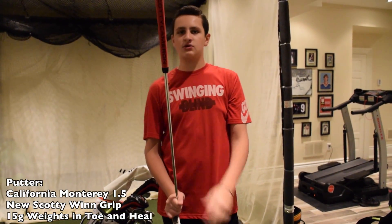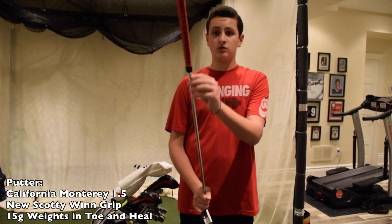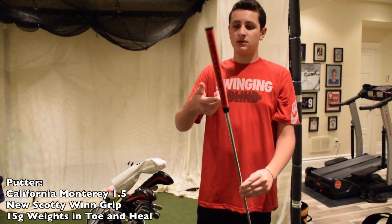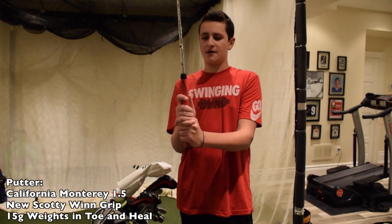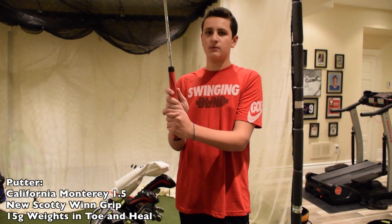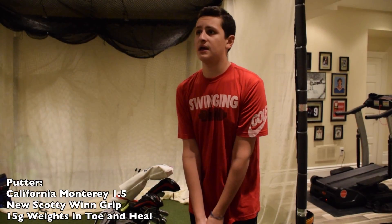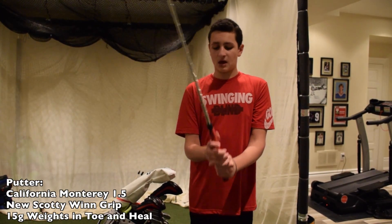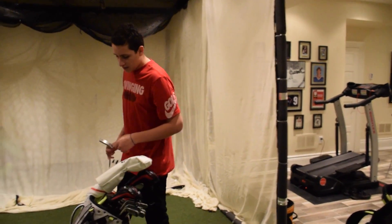I recently changed the grip to the Scotty Cameron wind grip because my old grip was getting kind of slippery — the grip was coming off. I just like the feel of this grip. It's soft and it has this traction that suits you when you play in the weather. When I used to play in wet conditions, I would always slip and it would be hard to play.